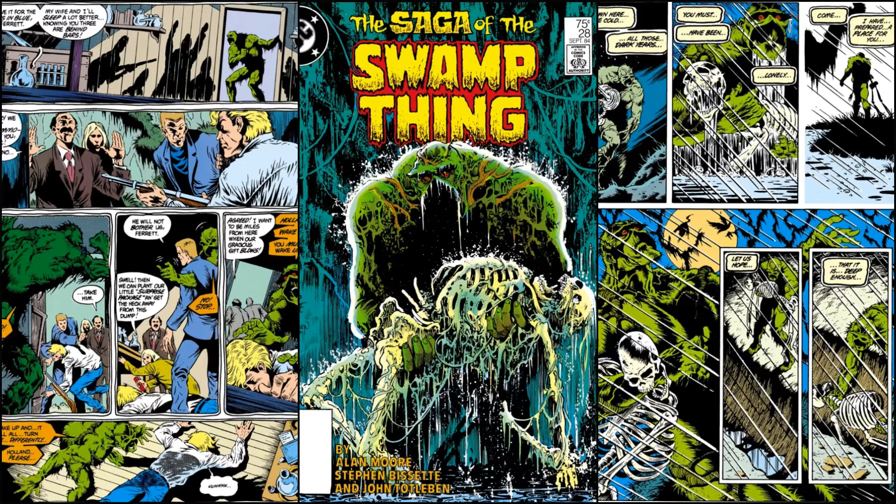He remembers the day he died. McManus drew new panels of Ferret and Bruno — the Sunderland Corp toughs who came to persuade Alec Holland to give them the bio-restorative formula. Alec fights, they knock him out. But the cool thing here is McManus places the current Swamp Thing as a ghost in these remembered scenes — we see Swamp Thing crying out, Holland wake up, you must wake up, wake up and it will all turn differently. He's trying to wake his past self. Then they plant a bomb, Holland wakes up, tries to defuse it, and it blows up — showing how he became Swamp Thing again.